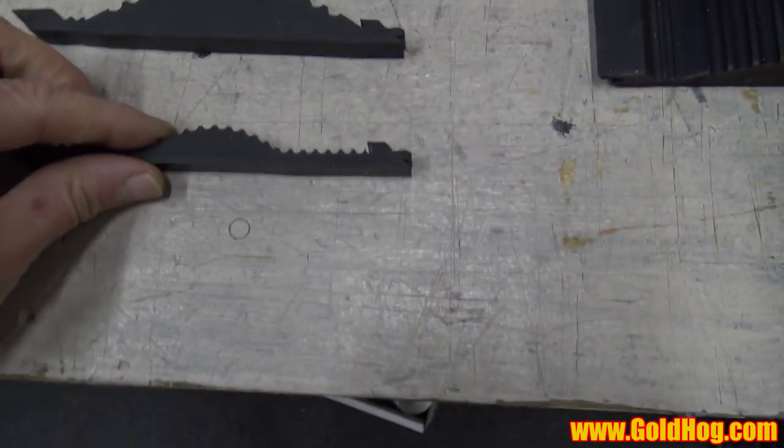So I'm over in the warehouse and today we're going to talk about the difference between the big wave mat and the small wave mat. I'm going to show you the difference. I'm going to grab the big wave mat and the little wave mat and put them side by side so you can see the profile difference.